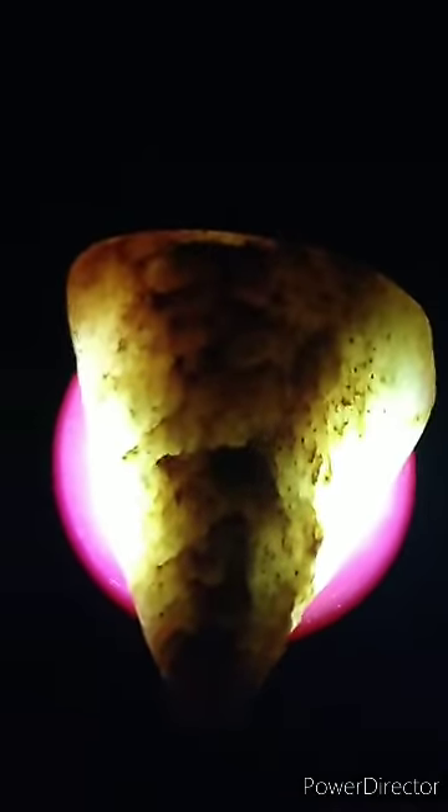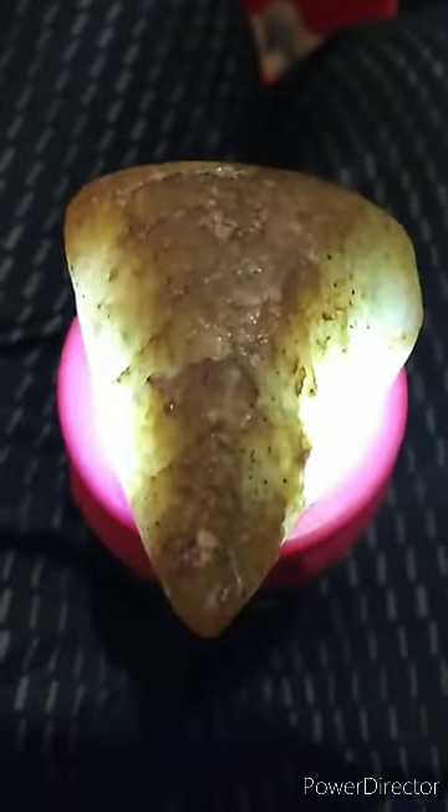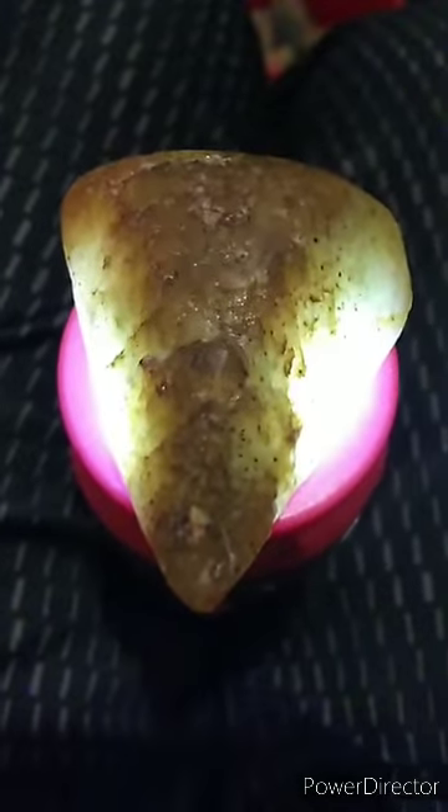I'm going to be testing this. The minute that I can see it's a diamond — check it out, you can still see it, you can even see it better. That's a diamond too.